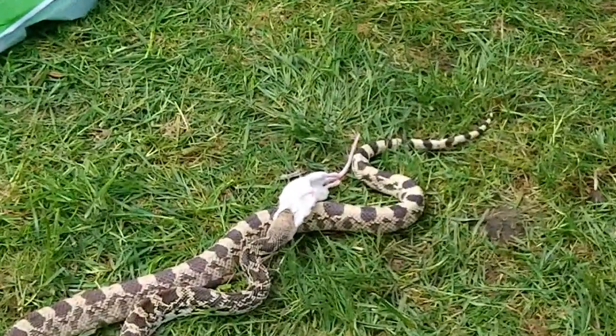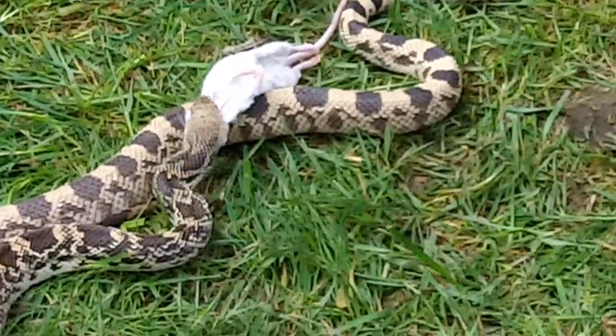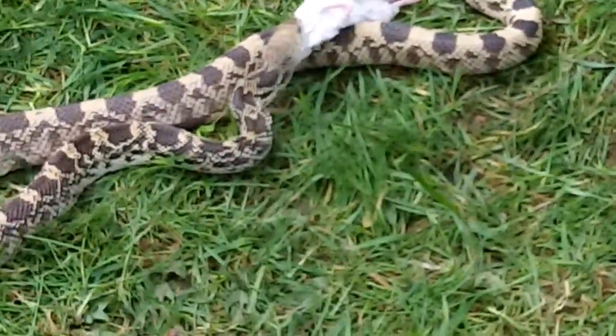What the snake has done is bitten onto the mouse's head, because it's the easiest way for him to swallow it down. He bites onto the mouse's head, opens his mouth really wide, and starts to chew it up.